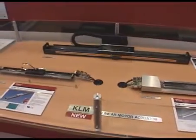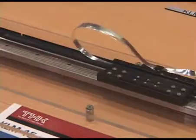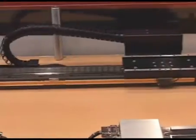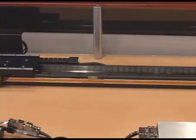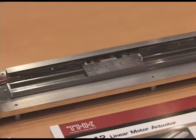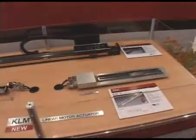Here we have the KLM linear motor actuators. Based on our popular KR actuators, we've actually driven these units using linear motors. These motors are actually developed by THK, and similar to the GLM linear motor actuators, these also have dedicated drivers as well.